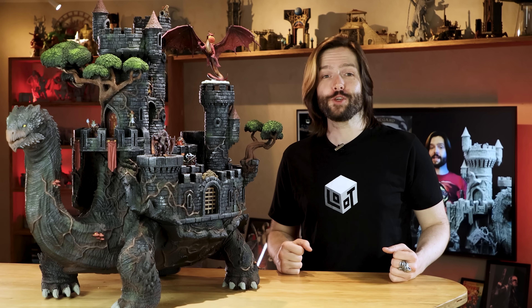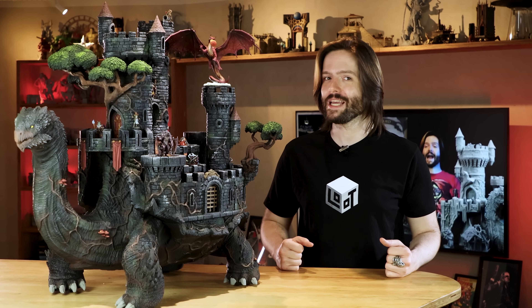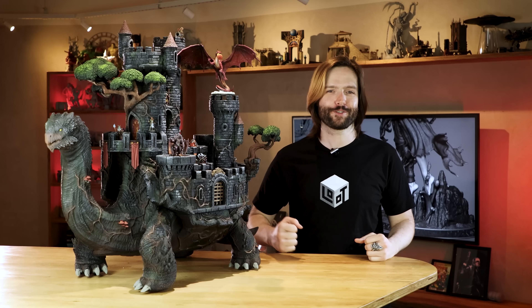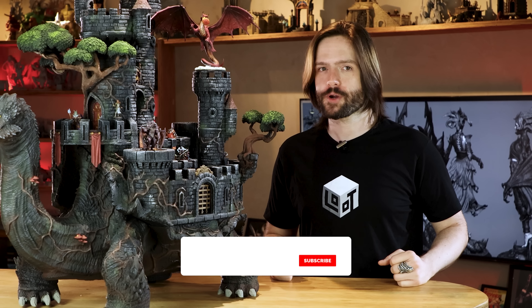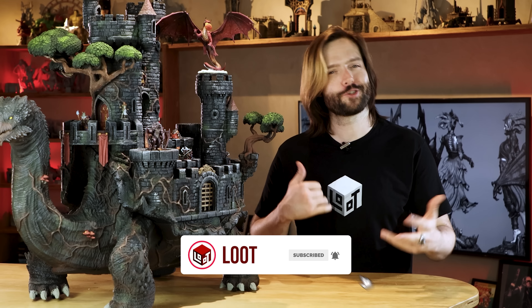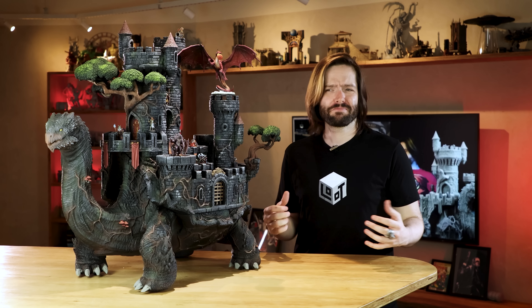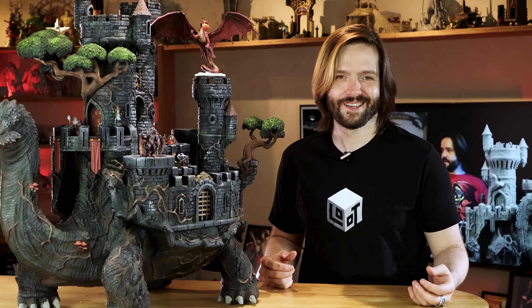If you click the link below, you can sign up to the Fantasy subscription and get the Crusade of Darkness bundle at a discount. That's it for today, guys. Don't forget to like and subscribe, and tell us in the comments what sort of big projects you would like to see us do. We love doing crazy and big stuff like this, so dare us to do it — we're probably gonna fall for it. Bye-bye, guys. See you next time.